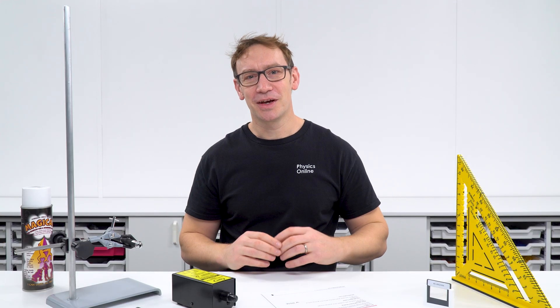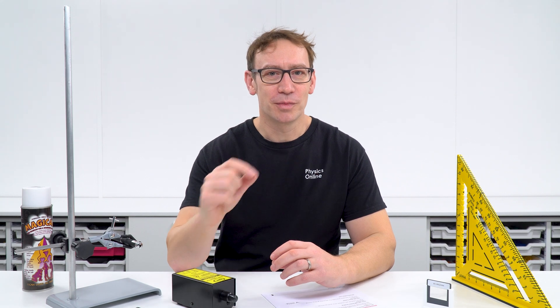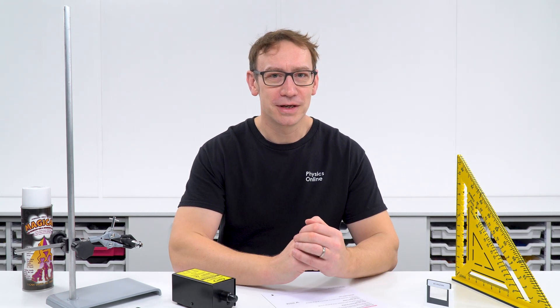In this video I want to go over some guidance for teachers and technicians who might be using lasers as they look at the wavelength of light, perhaps using a double slit or a diffraction grating.